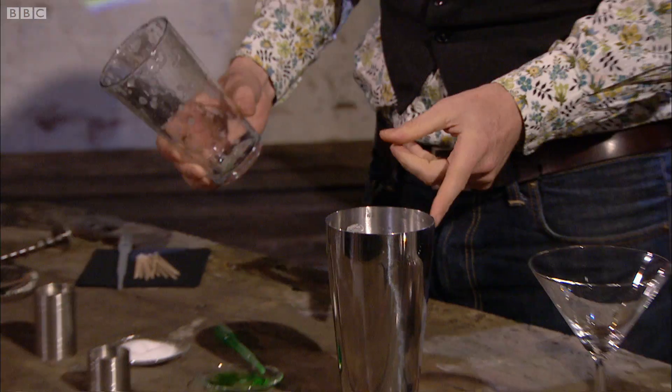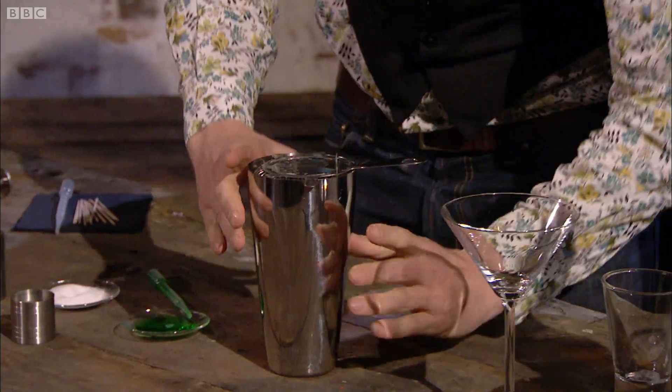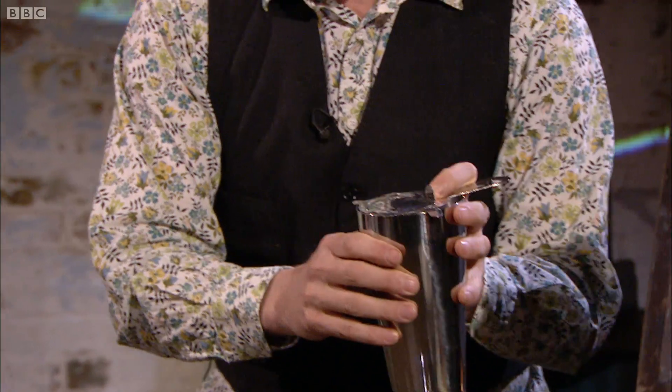There are too many bubbles and frothy stuff in there, so the next thing is to strain it.